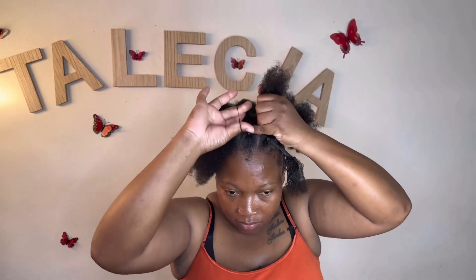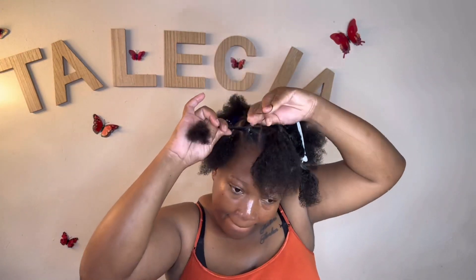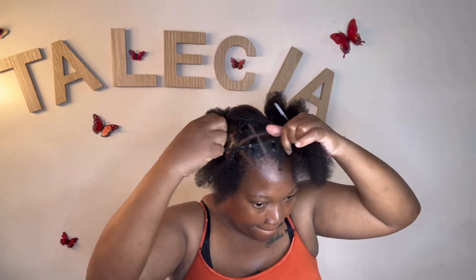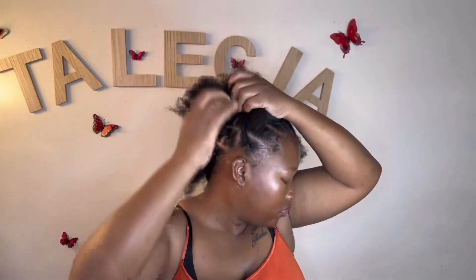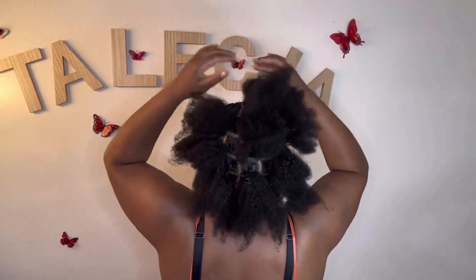Look at the whole completion of the elastic band method — and sorry for the lighting, my lighting went off and I didn't realize. But I still ensured I gave you a good video. Look at that — it looks so professional, like I went and sat in a salon chair.